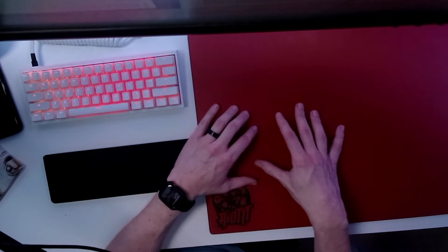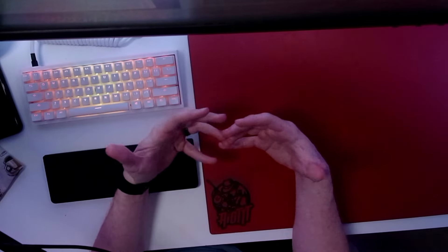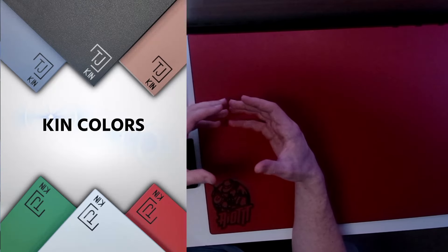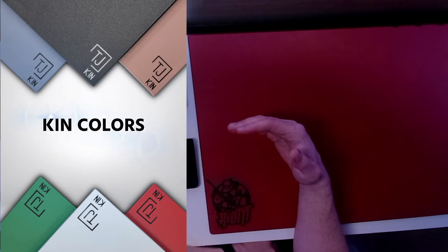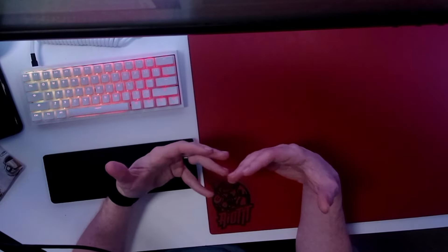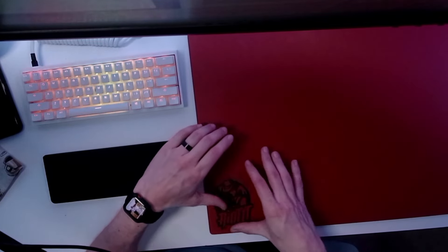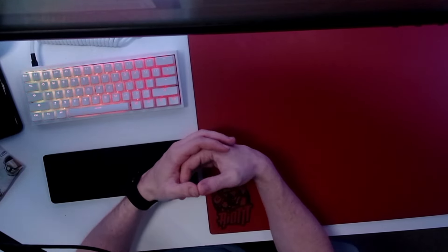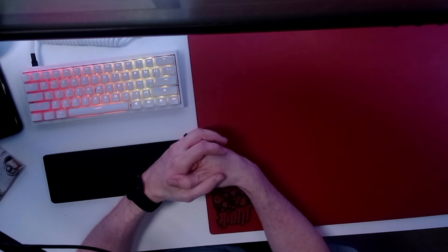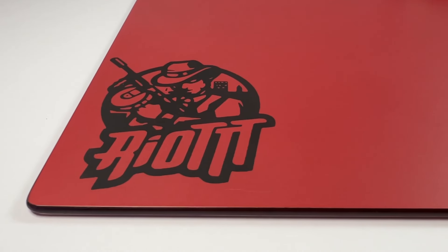They did customize it for me — I went with red and got my logo on it, and I gotta say it looks great. In terms of colors, they have blue, gray, white, red, pink, green, and orange — several different colors to choose from. From a customization standpoint, you can add your gamertag or your logo on the bottom left-hand corner of the pad. I've seen some pretty good-looking pads; the most recent one I saw was the one Ilmeister got done, and his gamertag on that just looks incredible.